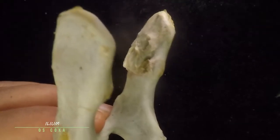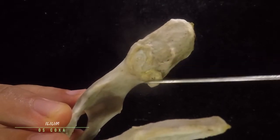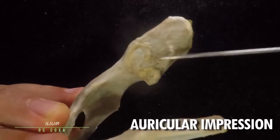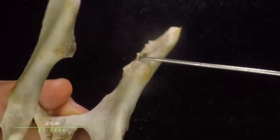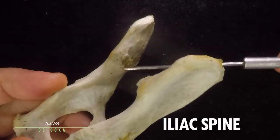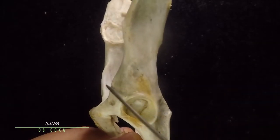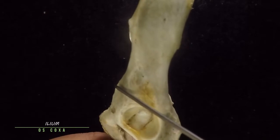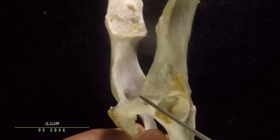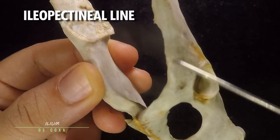This prominence here is also known as the tuber sacrale, and this prominence here is the tuber coxae. On the medial side of your ilium, that is the part that articulates with the sacrum of the vertebrae, and this is known as the auricular impression. You'll also notice that it forms a very prominent ridge or crest that is known as the spine, and also a prominence right here that is known as the iliopectineal eminence.